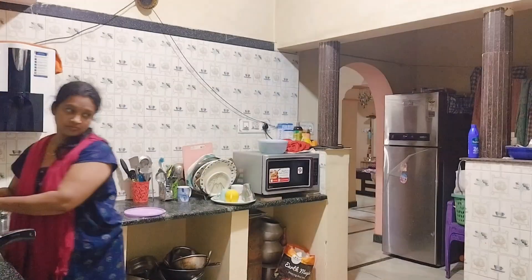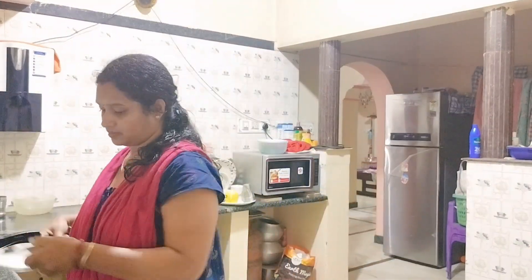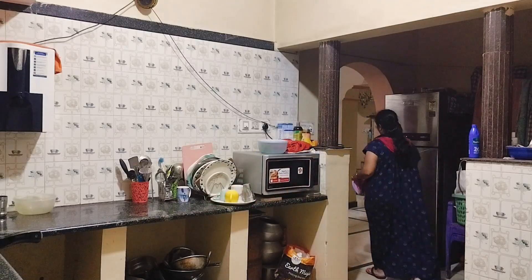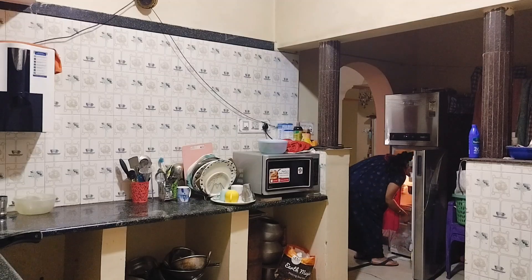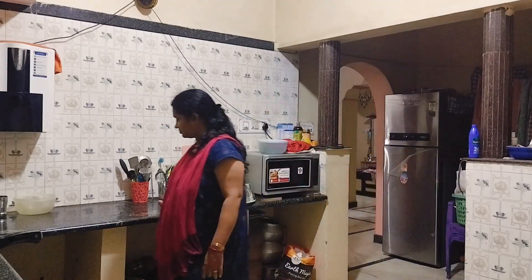I am going to have dinner, so I am going to clean up and make a video for today. If you like this video, please like, subscribe to our channel. Jai Jornada.